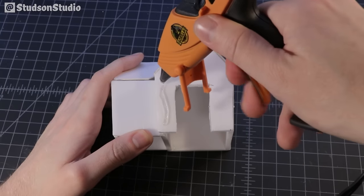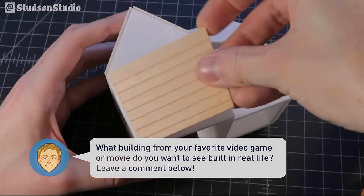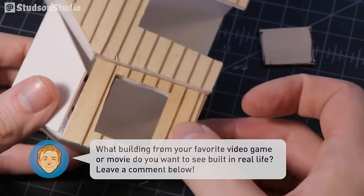While we enjoy this exciting glue montage, let me ask you a question: what are some of the most memorable buildings from your favorite video games or movies? Leave a comment below letting me know and it might just make its way into a future video.